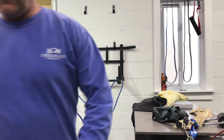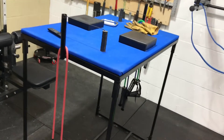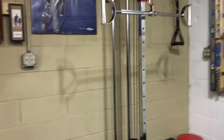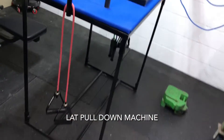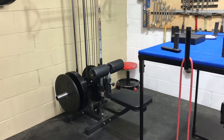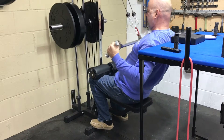Then we got my homemade arm wrestling table, and another stretchy band. Over here is something bolted to the wall with a little bench — basically you put your knees under this, and that keeps you stable so you can pull down like that.